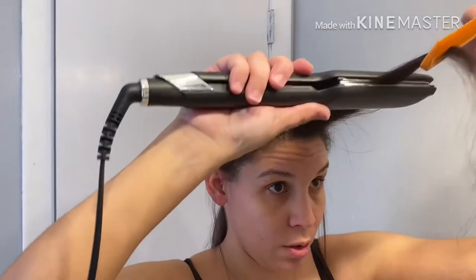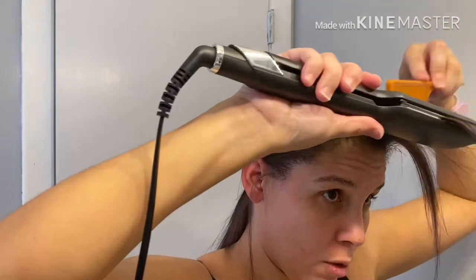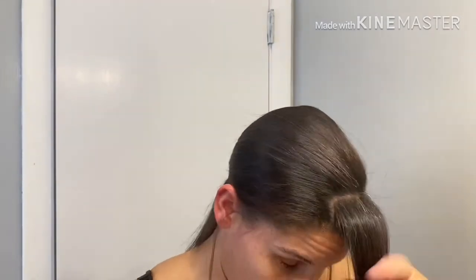The front of my hair has a completely different texture than the back — totally different. There's my gray streak right there, and grays tend to be way more coarse than the rest. Look at that — so nice and straight.